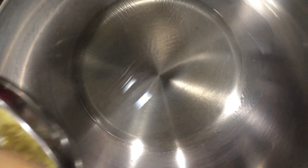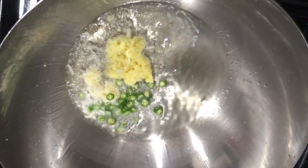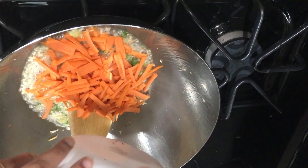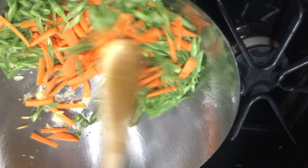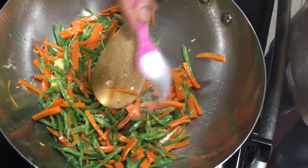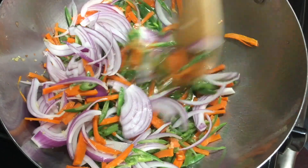Add 3-4 tbsp of oil in a wok and heat it. Now add ginger, garlic, and green chillies and saute. Now add some carrots and green beans. After 2 minutes, add some salt and onions to it.